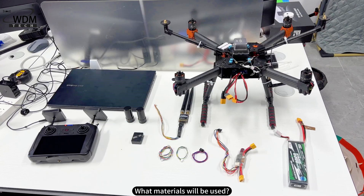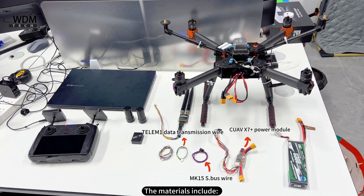What materials will be used? The materials include: QAVX7 Plus power module, MK15S dot bus wire, Telam-1 data transmission wire, URT-1 anti-2C wire, and RFD-900X data transmission wire.